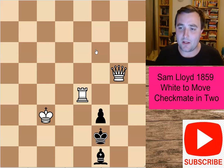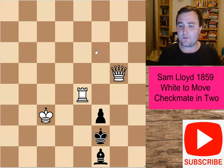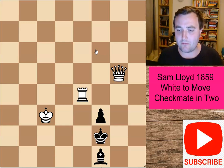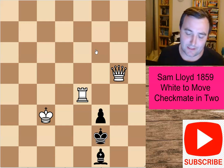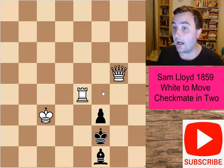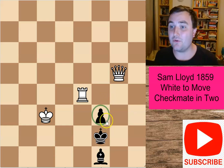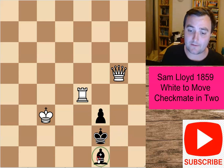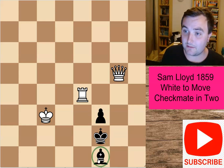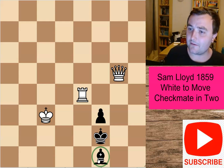This is a really nice one — checkmate in two. With this particular puzzle, the difficulty comes in how we can really do anything against black here. Black has got some useful defensive moves, mainly because of this pawn. I know that sounds strange because the pawn's got nowhere it can go, but it links up very nicely with this particular bishop. They can create very nice barriers that make it very difficult to deliver checkmate in two.